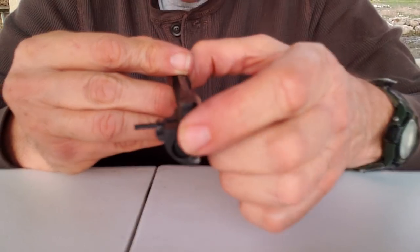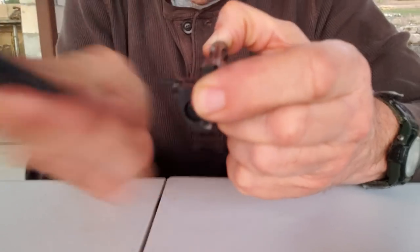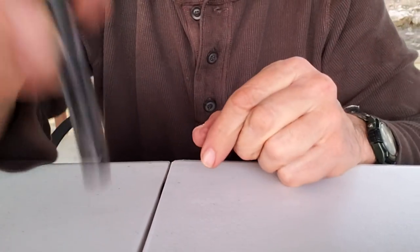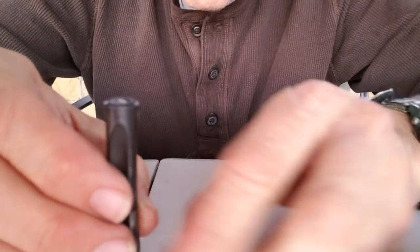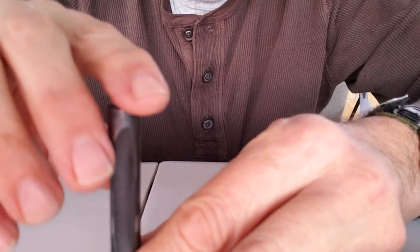I'll hold this with my finger and thumb. It's an AK — you can do this, okay? I'll make that flush. Look at that — see that? Holds it in there. One thing I want to show y'all: remember I said I had to file it a little bit? You want that flush right there.